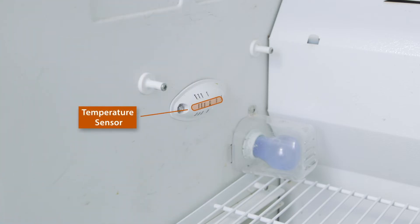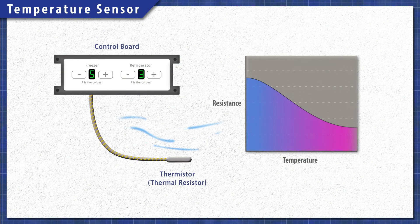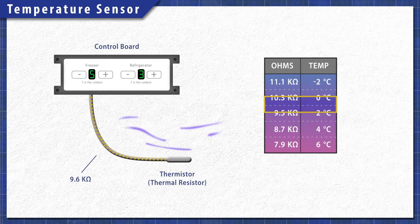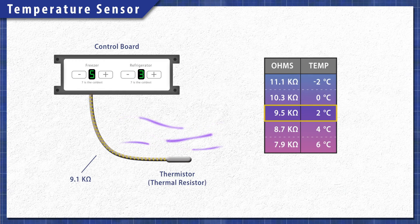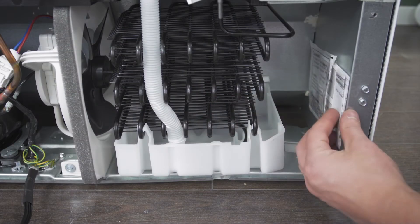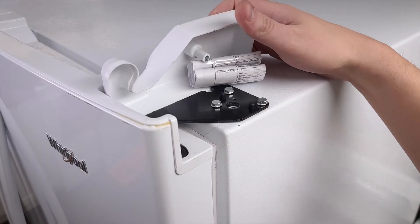Some models use a sensor and a control board to regulate cooling. The temperature sensor is a heat-sensitive resistor, also known as a thermistor. As the temperature changes, so does the resistance, and the control board monitors the resistance to determine the temperature. To test the sensor, it can be helpful to use a resistance chart, which is sometimes printed on the tech sheet. The tech sheet is normally behind the kick plate, but it also might be mounted at the back or hidden under one of the top hinge covers.